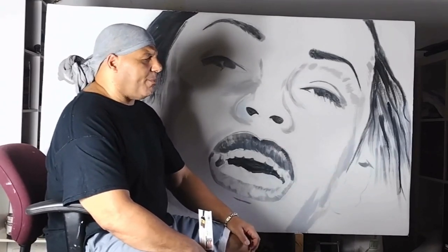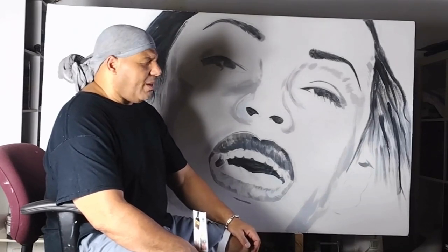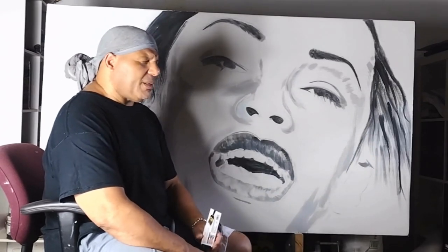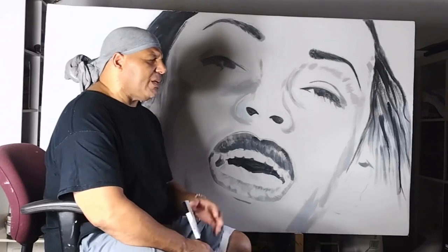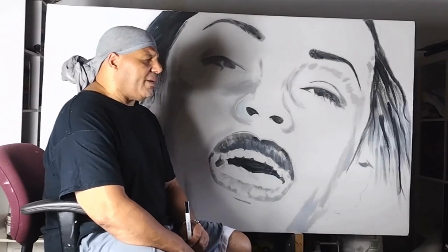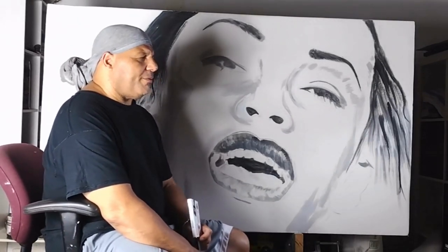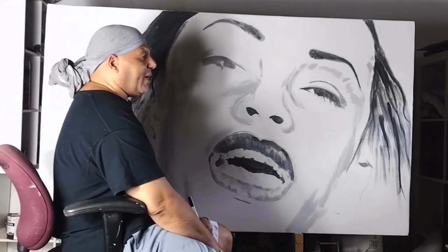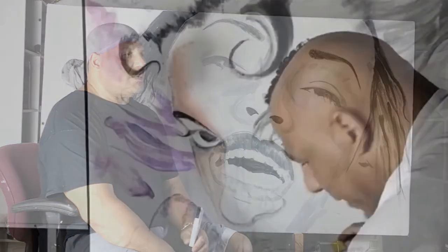I just saw a new channel from a guy named Miguel, an artist in North Carolina who does African-American cartoon art. His style is really unique and cool. I'm also trying to figure out YouTube — what kind of content people like to watch. What I've found is that people like to watch other people paint, and I like doing this live.